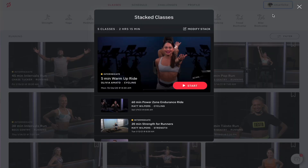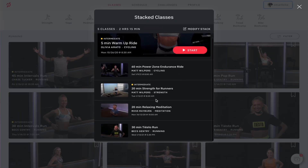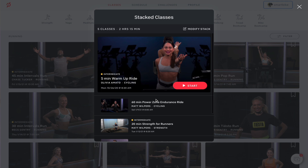Stacked classes work the same way as a music playlist. You add songs to your playlist, organize them, and when you press play, it plays your songs sequentially. Same thing here — stacked classes is basically a collection of workouts that you add to your stack and it will play each workout sequentially.